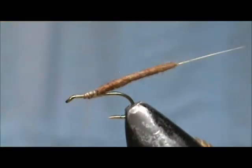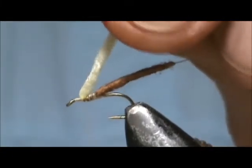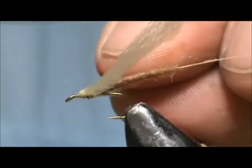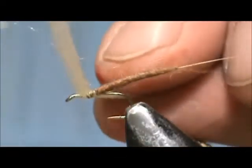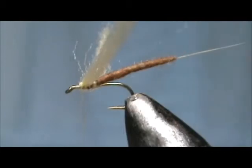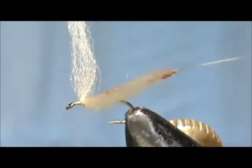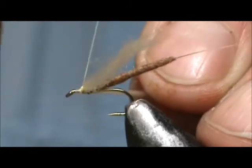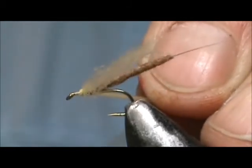Now I'm going to take a cream poly yarn. I'm going to tie that in at about the one quarter point. Wrap that around the thread and bring it up and then you can make some figure 8's on it. I took one quarter of the strand of poly yarn. Keep that wing back tight against the butt of the body where you tie it down.